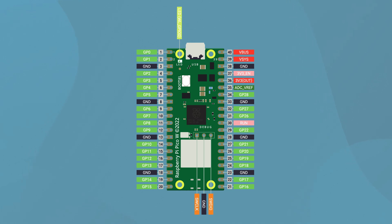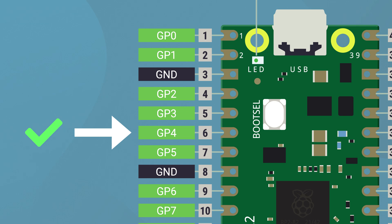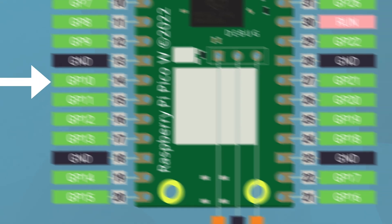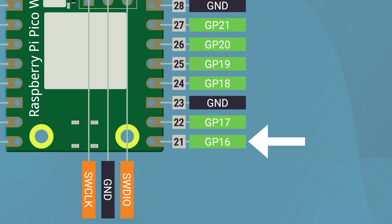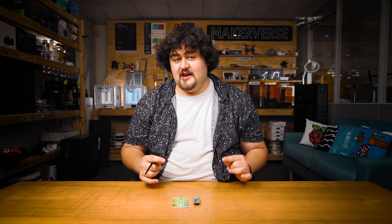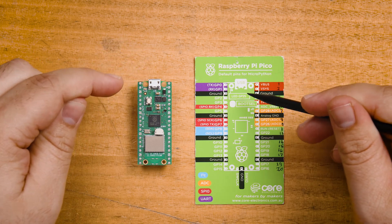Here is a Pico pinout diagram. Just for practice: if I said connect a wire to GPIO4, it means connect that wire to the pin labeled GP4 — not pin 4. Those are very different pins. If I said connect a wire to pin 10, you would connect it to the pin labeled GP10. If I said pin 16, I mean connect it to GP16, and so on. Just make sure your Pico is orientated the same way as the diagram, with the micro USB at the top.